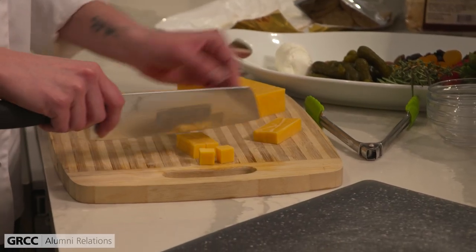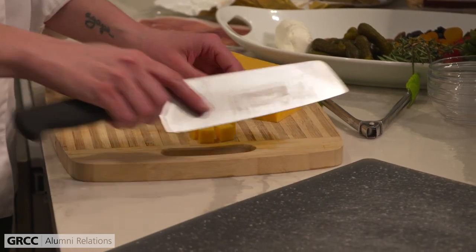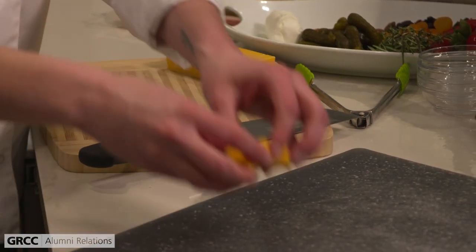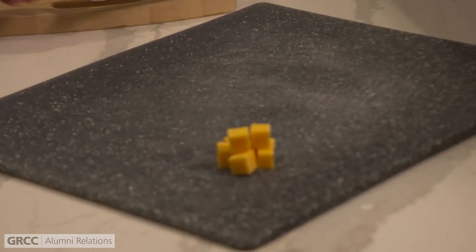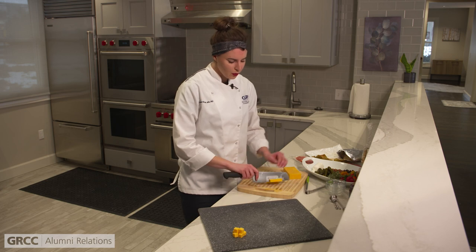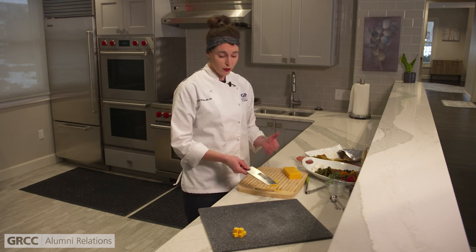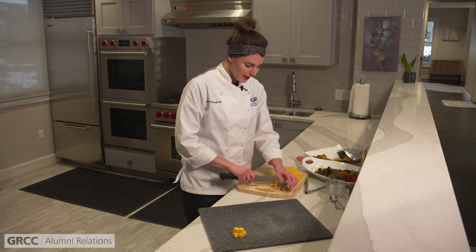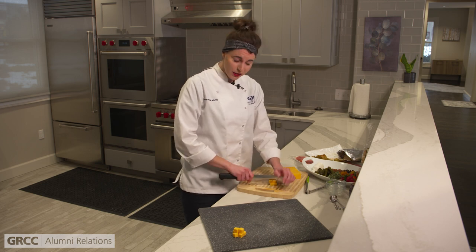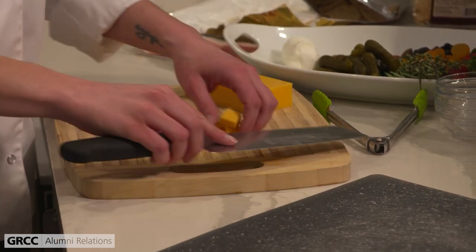These are our little cheddar cubes. As far as cheese goes for guests at your party, you're going to want to do about one to two ounces per guest. And if the charcuterie board is the only thing you're serving — if it's more of a dinner — bump that up to two to four ounces. It just depends on whether it's going to be your first course or more of a main event.